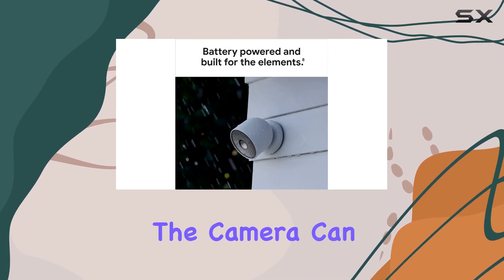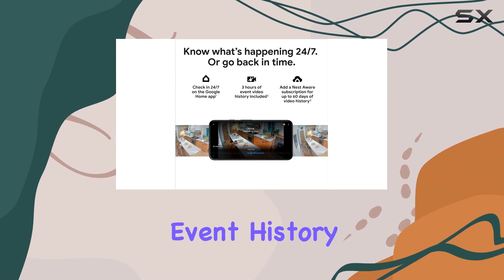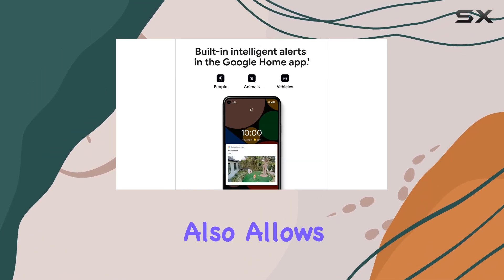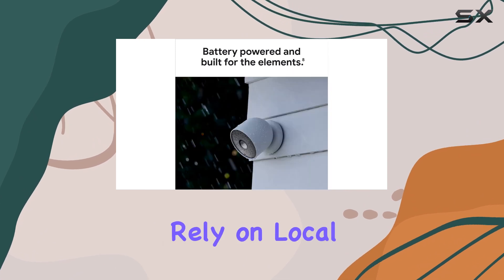For example, with Nest Aware, the camera can learn faces and offer up to 60 days of event history, which can be incredibly helpful for those who want more control over their security footage. The subscription also allows for cloud storage, which is a benefit for those who don't want to rely on local storage options.